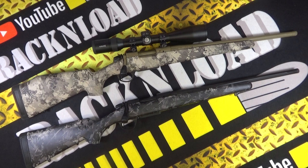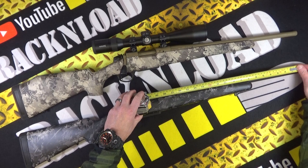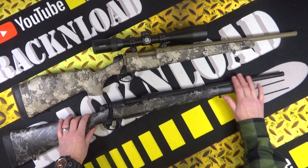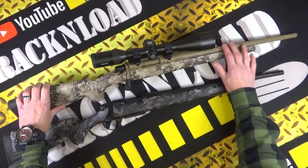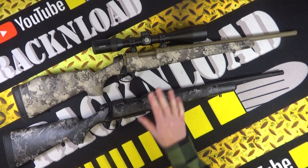Specifications: it weighs between 7.1 and 7.3 pounds. Overall length is between 41.5 and 44 inches, depending on which barrel you go for. This barrel is 18 inches — both of these rifles have 18-inch barrels. They have a number four taper on the barrel, a fluted barrel as you can see. They are finished in Cerakote — this one is in black graphite Cerakote, this one is in FDE Cerakote.